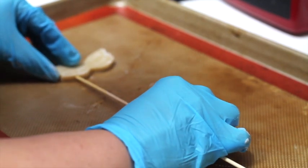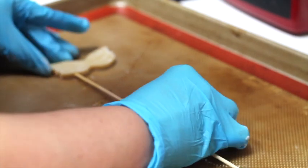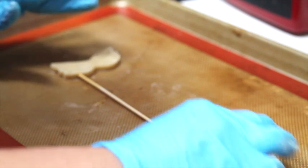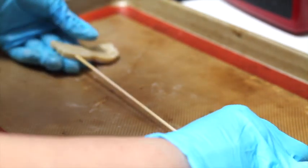I like to swirl the stick a little bit. You need to be very careful because cookie dough is very soft and you don't want to lose the shape of the cookie. Perfect.